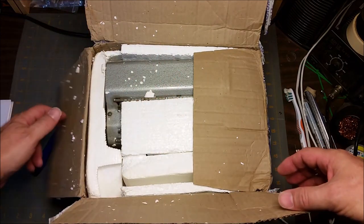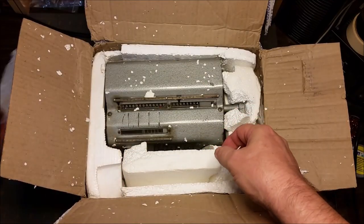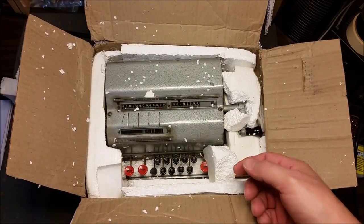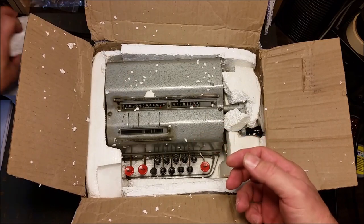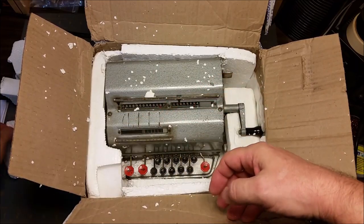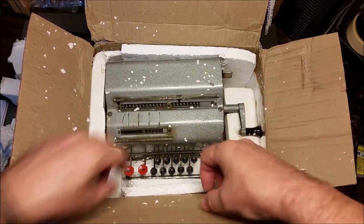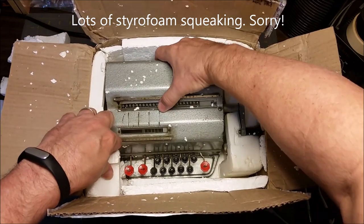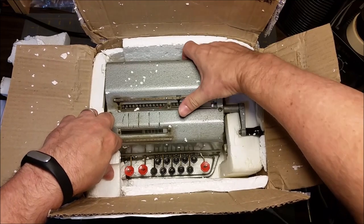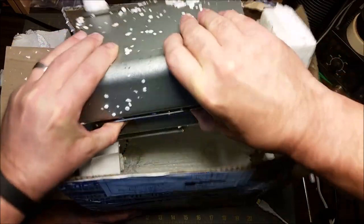Oh, I hate all those little tiny bits — they're just going to go everywhere. So far this is looking pretty good though. I knew it was a little bit dirty and it was probably going to need some cleaning up, but yay, all the keys are on the keyboard. That was another thing that was important to me. Getting all this foam out of here, trying not to make a big mess. All these little tiny pieces are everywhere. I think it might just lift out. Hopefully the camera will stay in focus here.